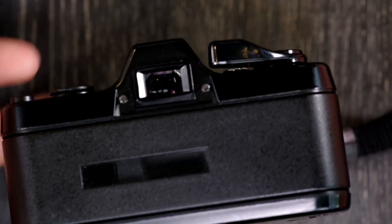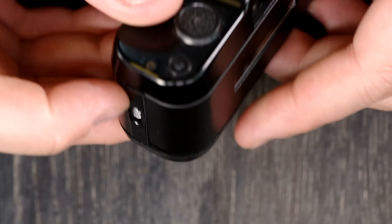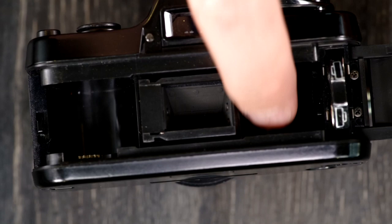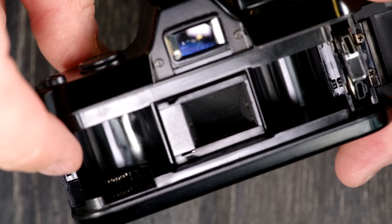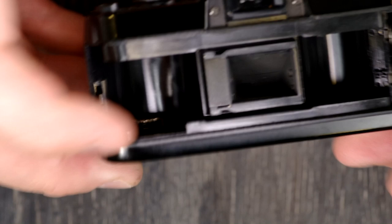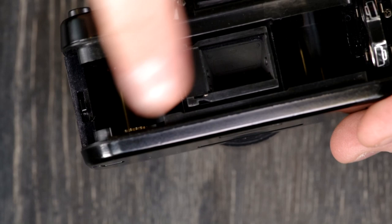Next we're going to load film. I don't have any 110 film, so you'll have to pretend with me. When you get a 110 cartridge, you just drop it in here — part of it goes here, part of it goes here, and there's a bridge along here. You can see a little gear in the bottom. The film starts out on this side, and whenever you advance the film, that gear turns and pulls the film over, advancing it through the camera. Your film runs the opposite direction compared to 35mm film.